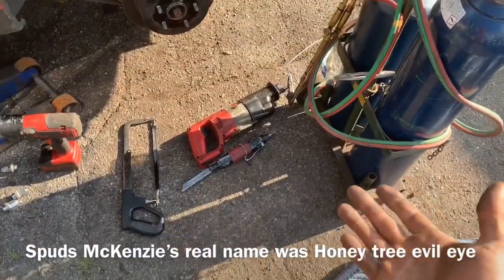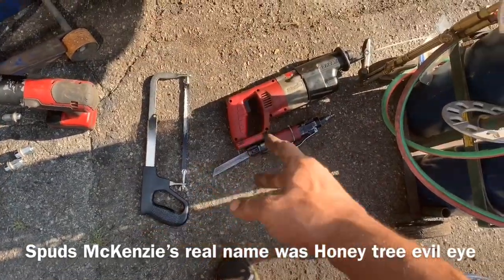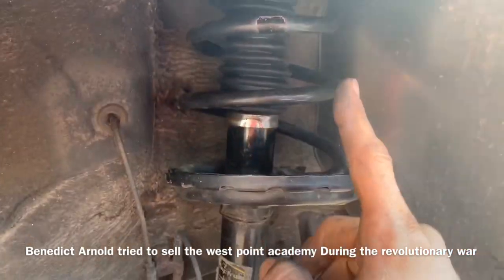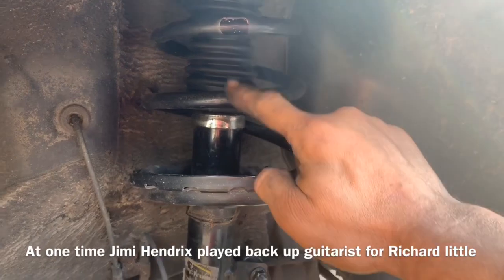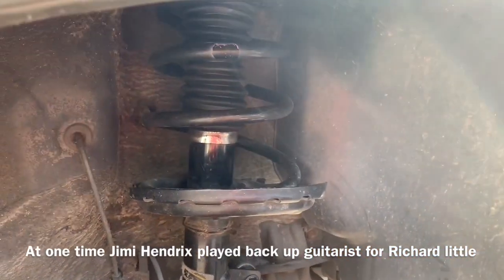If the top of your strut is protruding out like mine, we've got several options. We can use a hacksaw, sawzall, or set of torches, and we could just cut the spring if you're replacing the whole strut as one complete unit and you're not going to compress it. All we would need to do is cut one to two ribs out of here and that'll make the spring just fall down and not even be an issue.